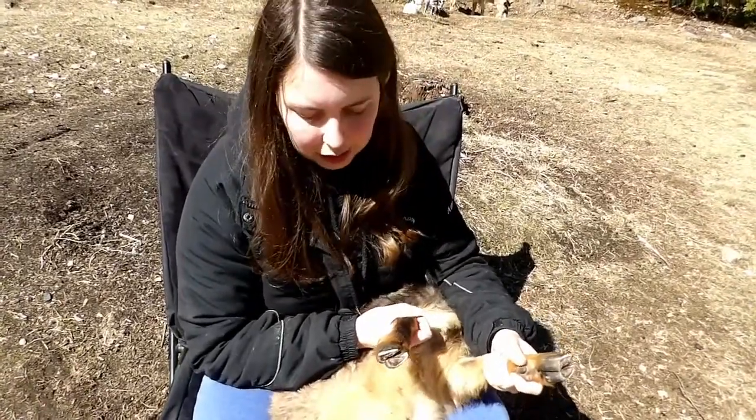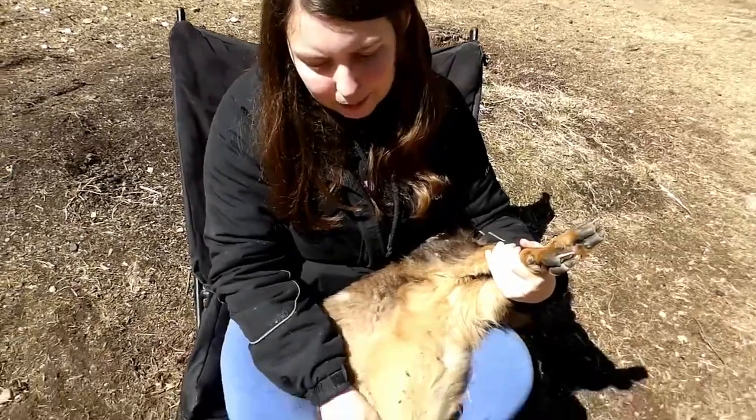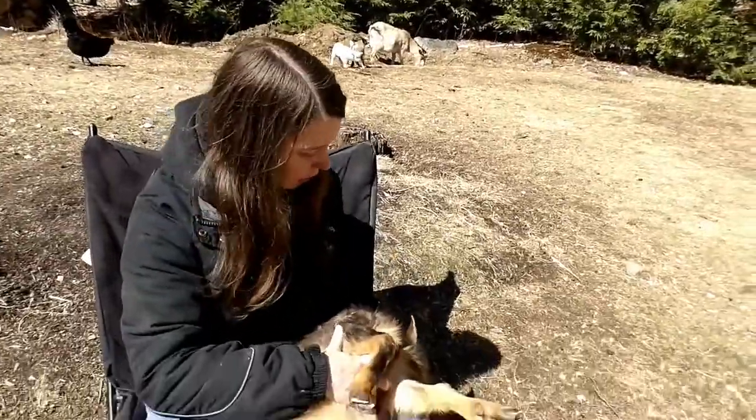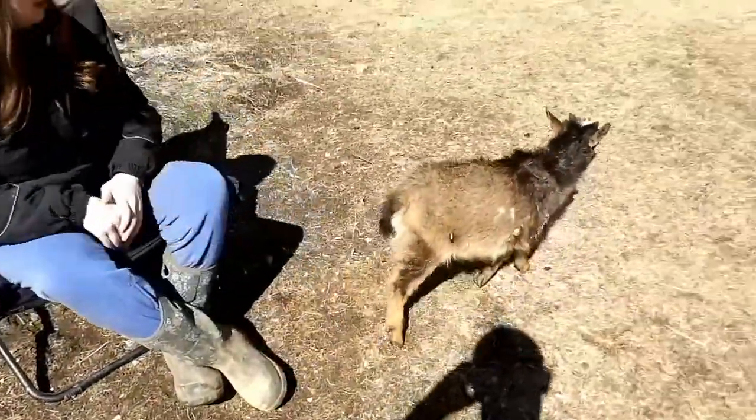He can't really do anything this way, but you have to be careful putting them back down because if they bend their hips the wrong way it can mess them up. So I make sure I put them down nice and easy. Bye Nigel.